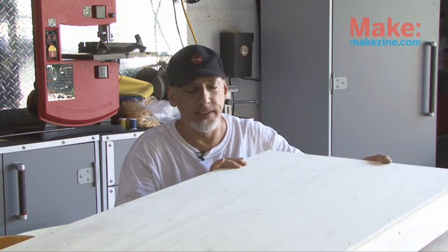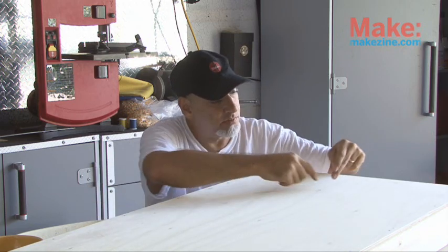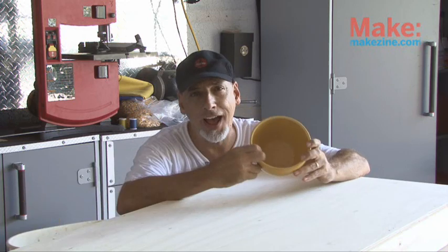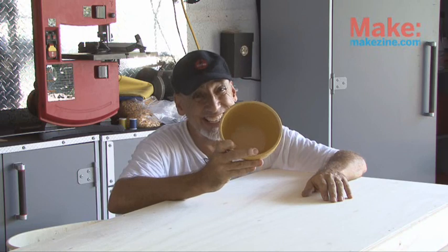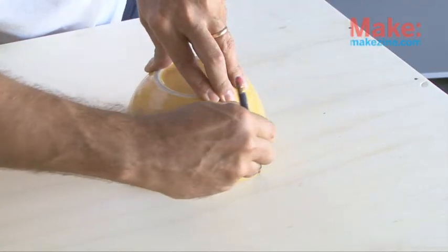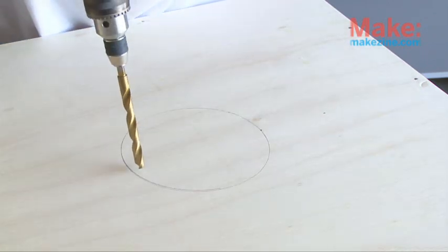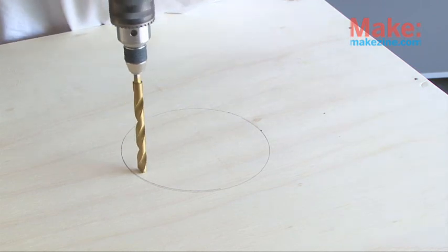Our cornhole board base is complete. Now it's time for the hole. The hole needs to be nine inches from the end and twelve inches from each side — obviously centered in the middle of the board, nine inches from one end. It needs to be a six-inch diameter hole. I found a bowl that was exactly six inches in diameter — perfect for drawing our hole. I'm going to drill a decent-sized pilot hole for the blade on my jigsaw.